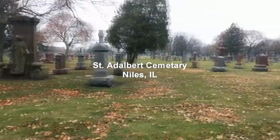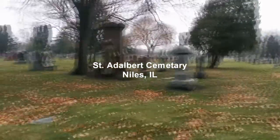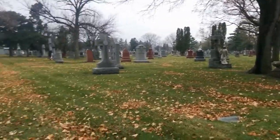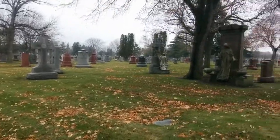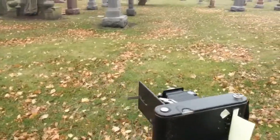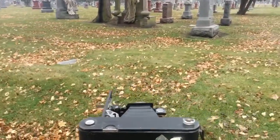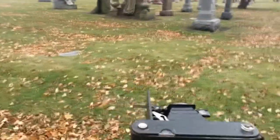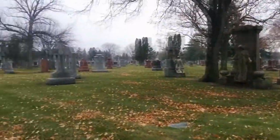Hello photography fans. We're here at St. Adalbert Cemetery in Niles and we're going to take some pictures with this Kodak 2C Autographic camera that we just discussed. It's going to be taking various pictures here and at the end of the video you'll be able to see them. The cemetery is pretty old — I believe it dates back to the 1800s. Let's get cranking.